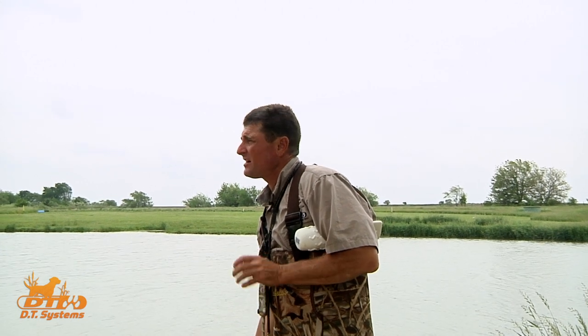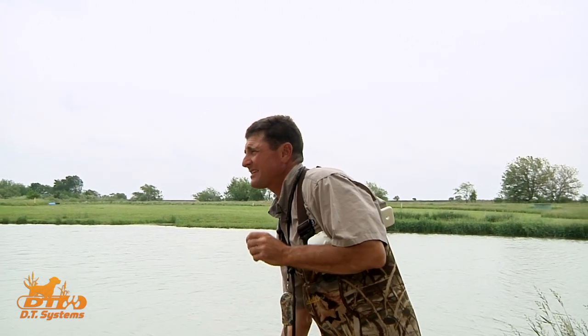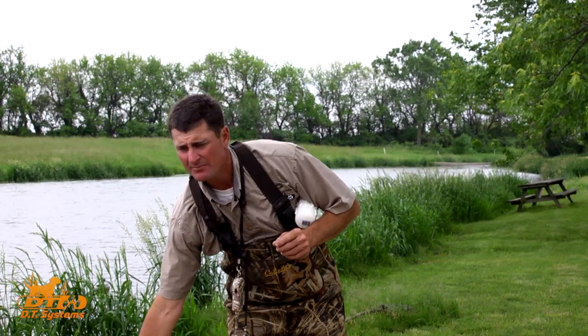The best way to get your dog introduced to water is actually not doing retrieving work. If you attempt a retrieve into the water for the first time and the dog has a bad association with the water for one reason or another, then they're going to have a bad association with retrieving. So give them plenty of time to be around the water before you start retrieving into the water. In fact, it's best if they actually learn how to swim before you ever throw a bumper in the water.